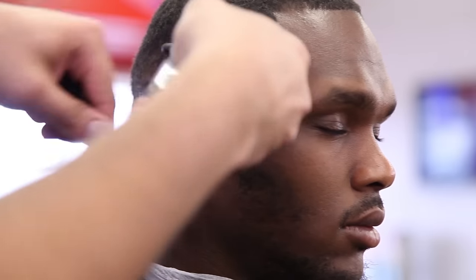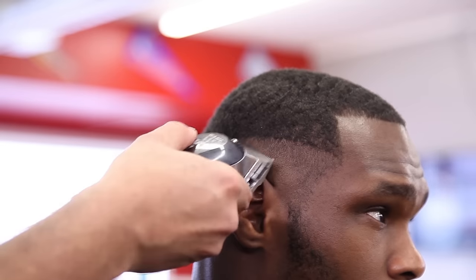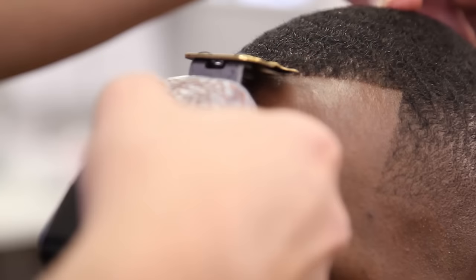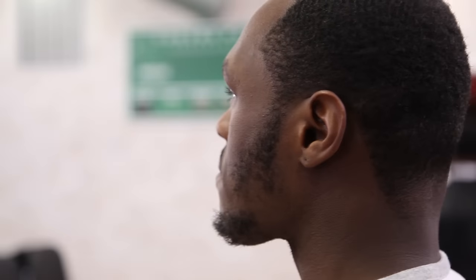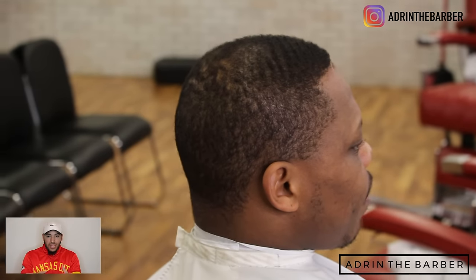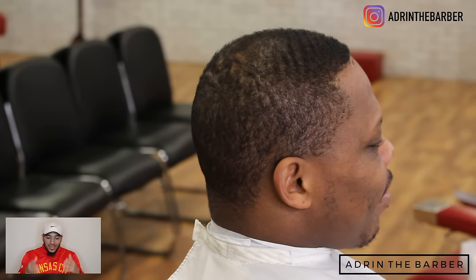Let's get started. Hey, what's up YouTube? I'm Adrian LaBarber. Today's video I'm going to be doing a highball fade, and I'll be sitting here watching the video with you, giving you step-by-step instructions. So let's go ahead and get into this video.